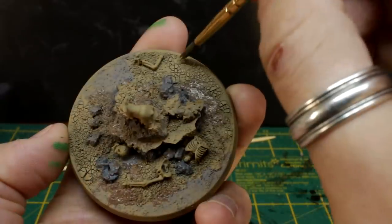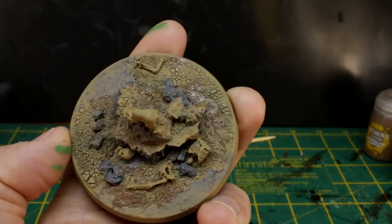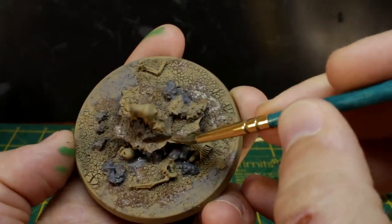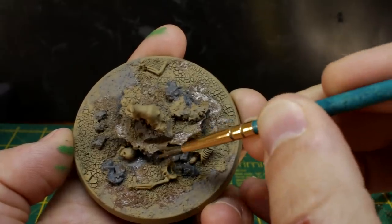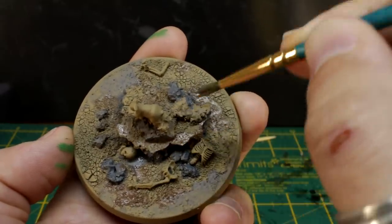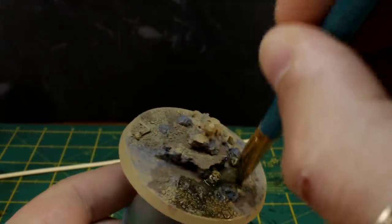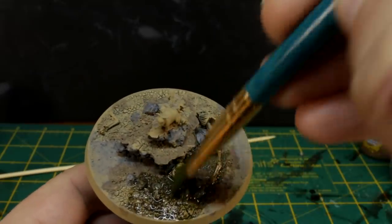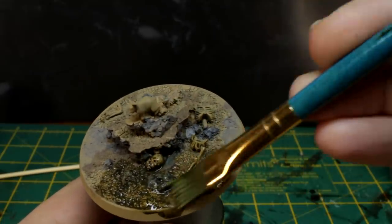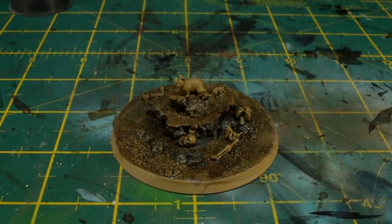Once all of those paints are dry it's time to apply that DIY dip wash. It's pretty easy to make — you can mix up however much or as little as you want and it's super cheap once you've got the basic ingredients. Check that link that just popped up if you want to find out how to make it for yourself, but don't do it right now because you need to finish this video first. Apply that wash all over the model. A regular brown wash like Agrax Earthshade would do if you don't want to make Guy's version. And leave it to dry for a few hours.